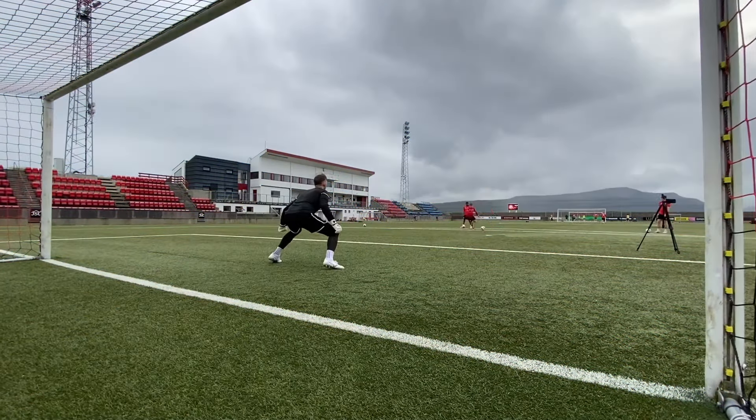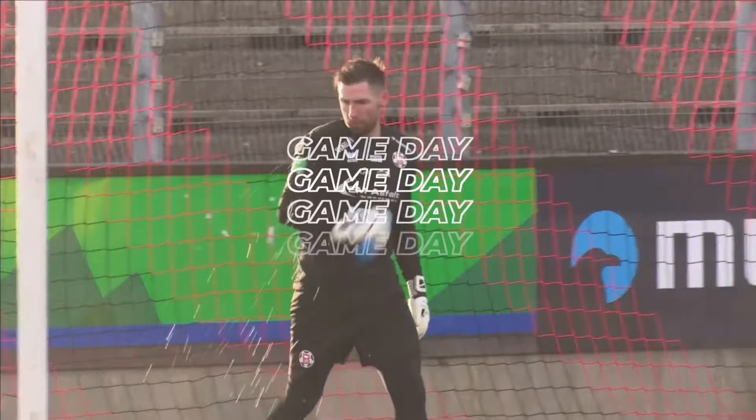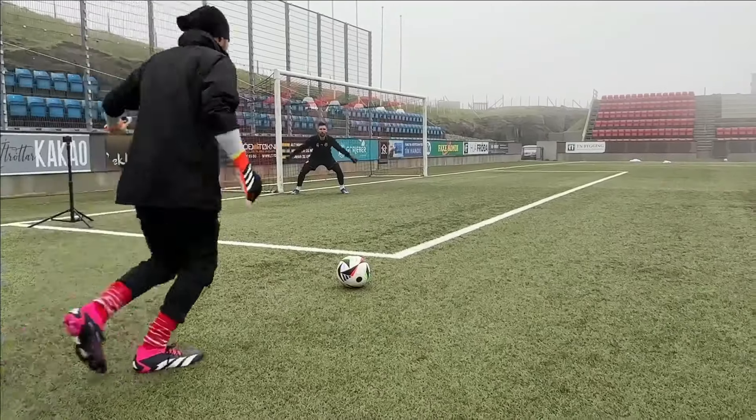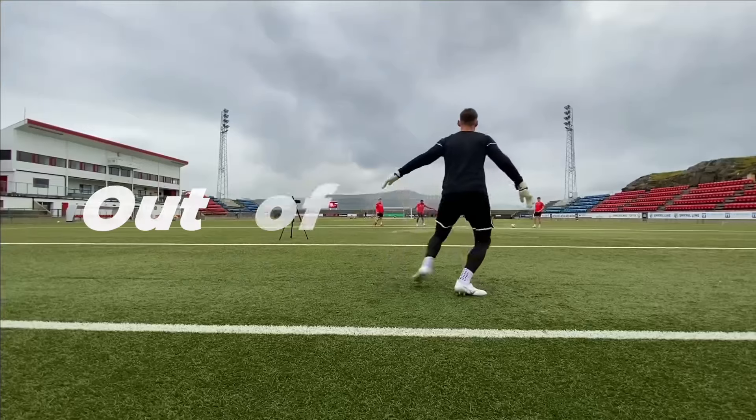Ever wonder why you're crushing it in goalkeeper training all week, but come game day something just feels off? Maybe your reactions feel slow, your focus is shaky, or you're just not in the zone? Well, it's probably not your nerves — it's your goalkeeper warm-up.